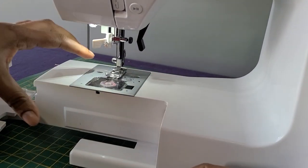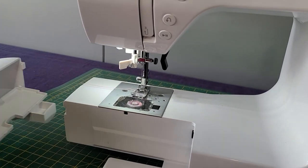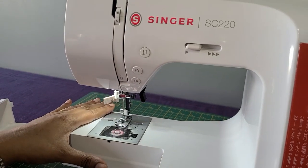Also, when you are stitching small garments, you can remove this part and use it as it is.